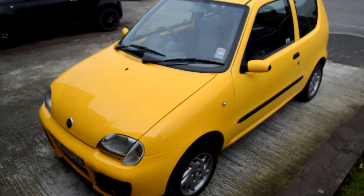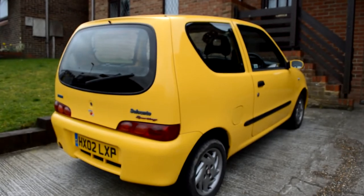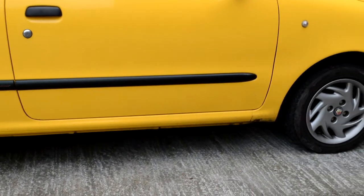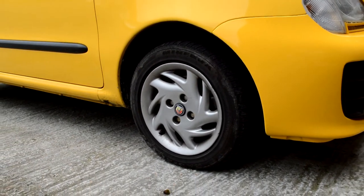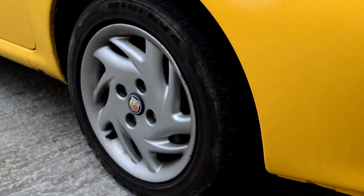This is my 2002 Fiat Seicento Sporting, a car that I love for a great many reasons, including the way it looks, with one exception - and that's the wheels. Not the style of the wheels themselves, I love those little 13s, but the colour just doesn't seem right on a predominantly yellow and black car. Look here: yellow, black, and silver, taking the edge off of the styling.